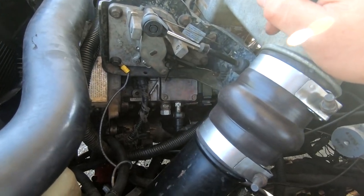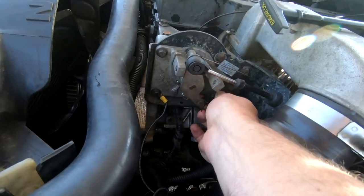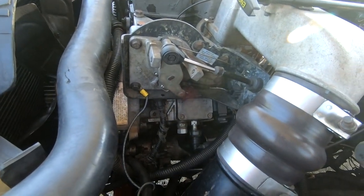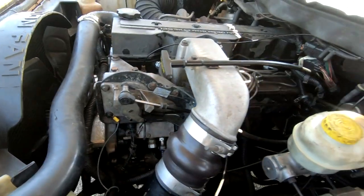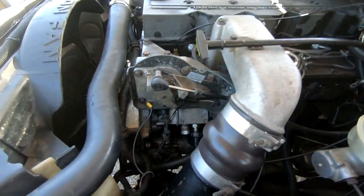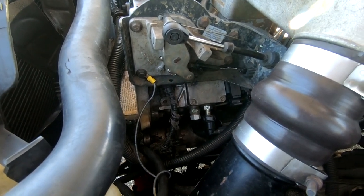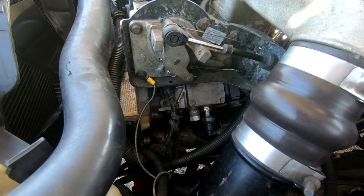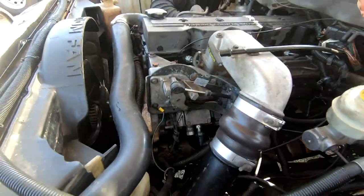I made the TV cable about a quarter to half inch longer and lo and behold, she's shifting perfectly now. The TV cable is adjustable — I was going to make a video about this a while ago but didn't because it originally didn't fix the issue. I maxed mine out as long as it could be and still didn't fix it originally, but this zip tie extension is actually going to take care of the shifting issue — very happy about that.